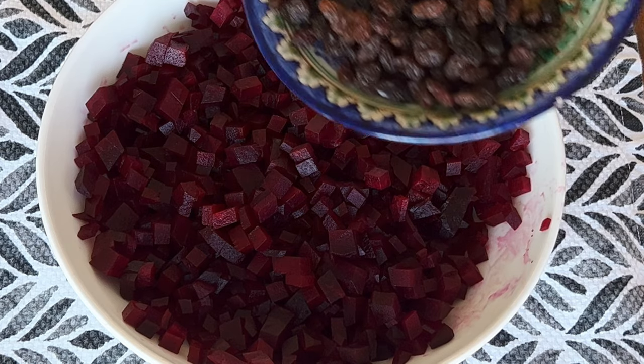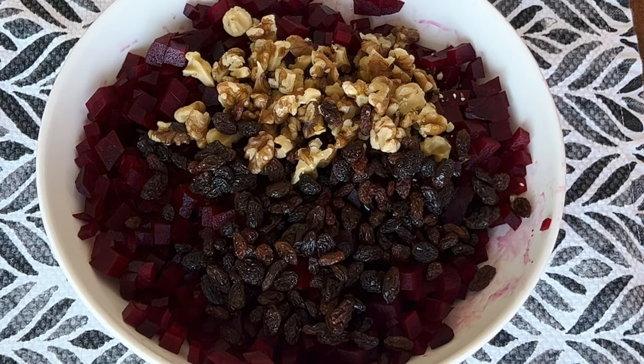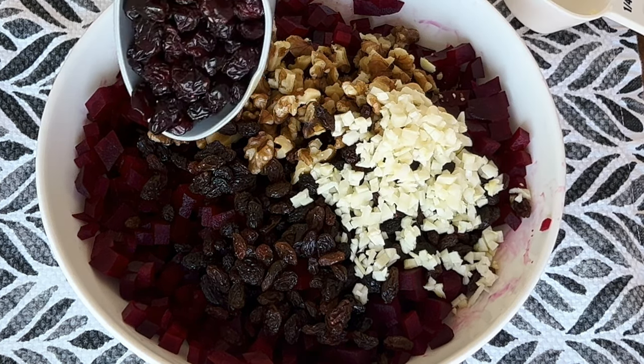Dice or grate beets. Add 1 quarter cup of chopped walnuts or pecans, 1 quarter cup of raisins, 2 crushed garlic cloves, and 1 quarter cup cranberries.